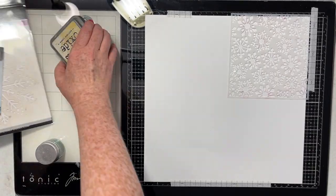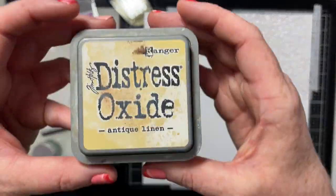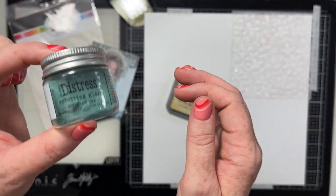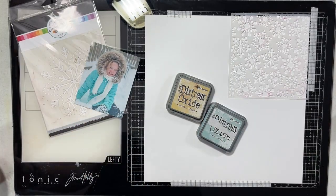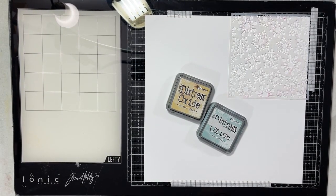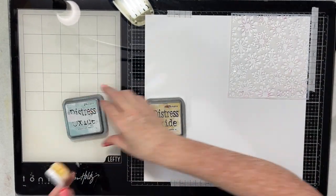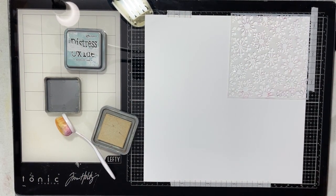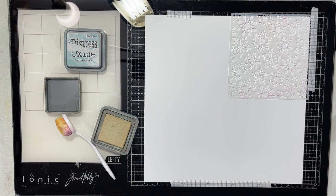Hey everybody, welcome to Technique Tuesday. Sarah with you today. I am going to be sharing with you some fun techniques that you can use featuring Distress Oxide inks and stencils and some Distress Glaze. If you've never used Distress Glaze before or you're not quite sure what to do with it, this is the video for you.